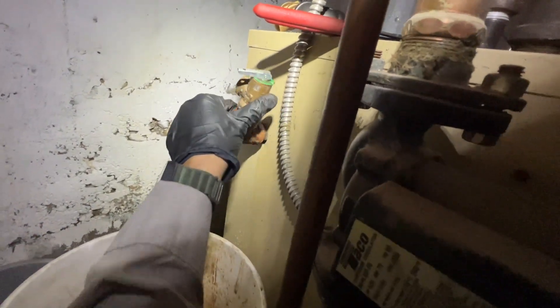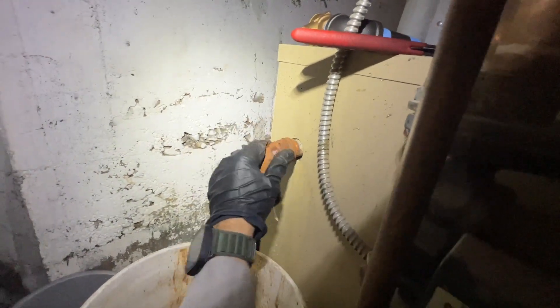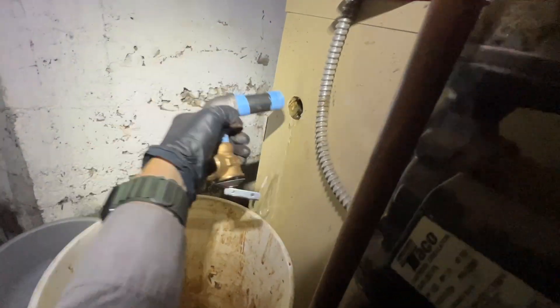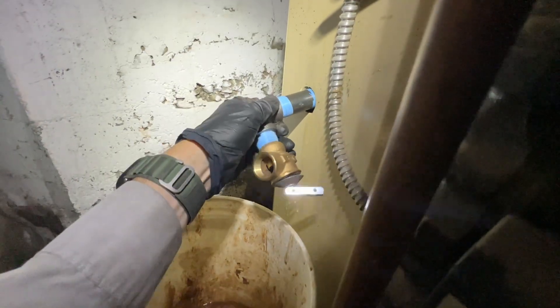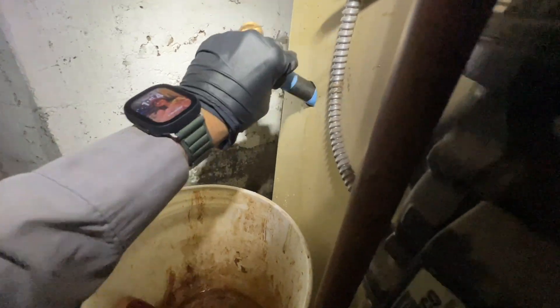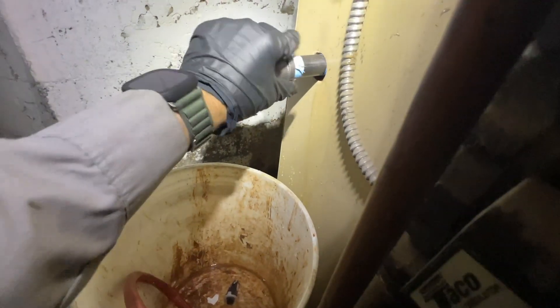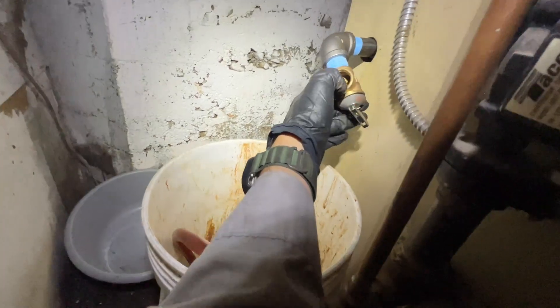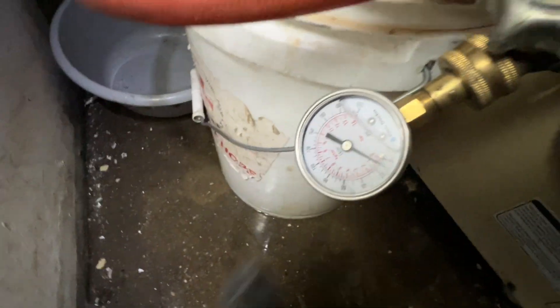I tried and I couldn't get it loosened off the elbow, so I'm gonna have to replace the elbow and the nipple — which is fine. Let's see if I can do it quick. Just gonna line it up — it's tricky to do one-handed. There are the threads. Yep, that's it. Didn't even have to drain the whole boiler down. Get that tightened up. He says he has what he needs for a drip leg, so we'll see if that's true. There's the pressure relief valve.